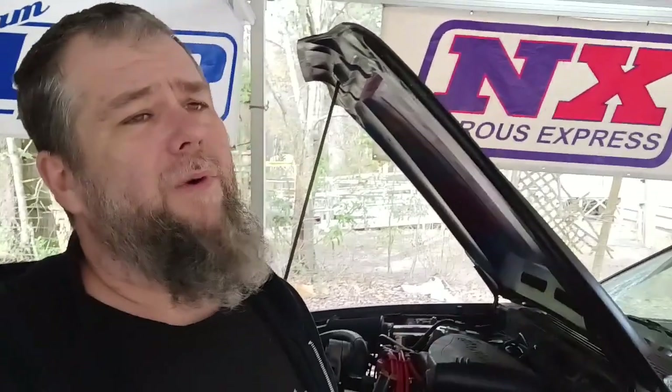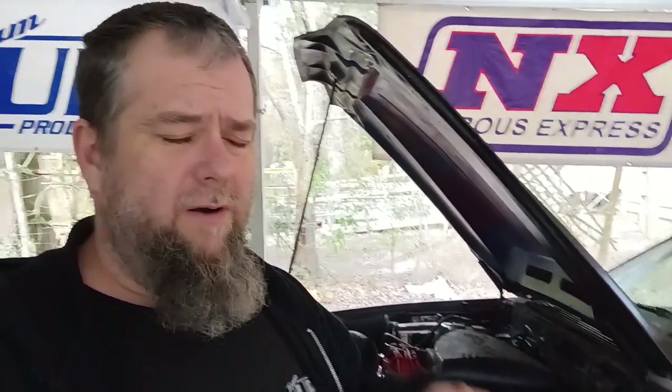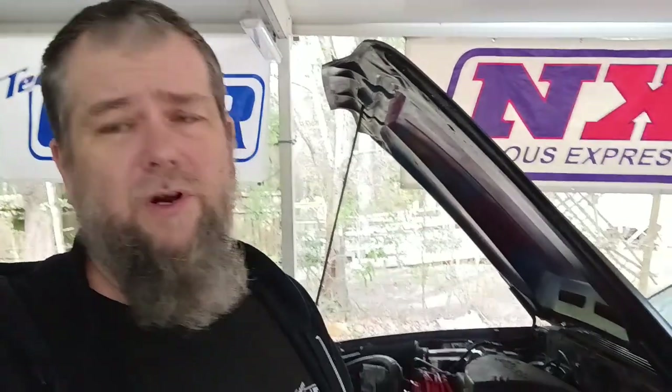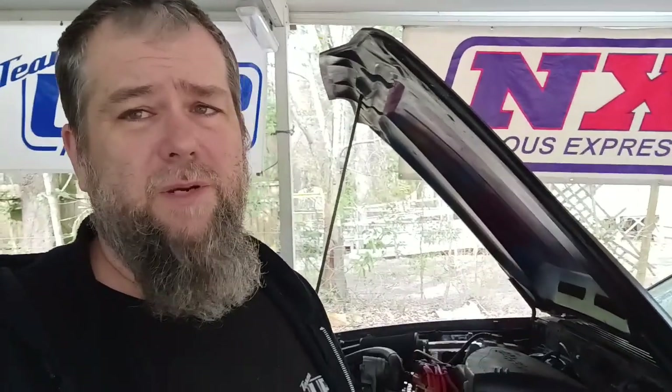So I went online and started doing my research. Everybody said you've got to rewire it, you've got to repin it. But it turns out all you've got to do is cut those slots in — it'll go in, all the connectors are where they need to be, you won't have to rewire it. And like Mike told me, it's in the drop-down menu when you select map sensors, so everything should be good to go. Hopefully this helps somebody where they don't have to guess on the wiring or the pinning.